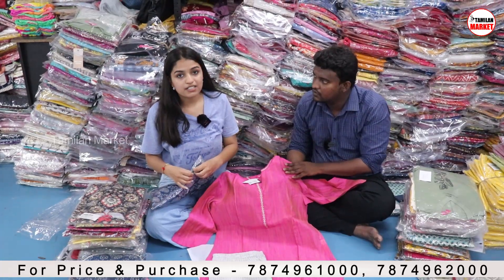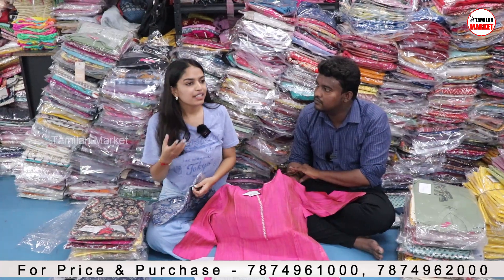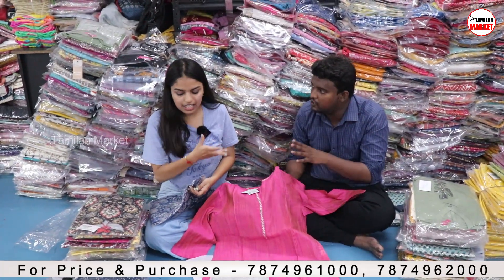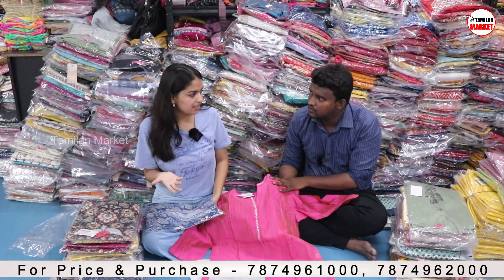If you want to purchase a single order or single piece, you can order on Varanga. But if you want to resell or want a collection in bulk, you can contact us. We have already mentioned our contact details and will provide you the wholesale rate.